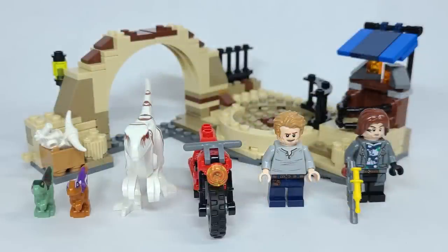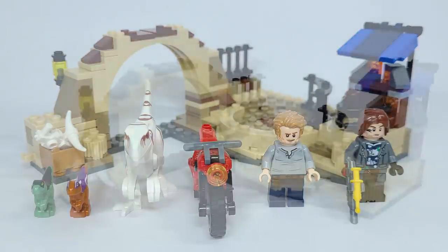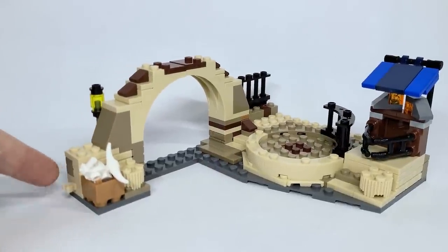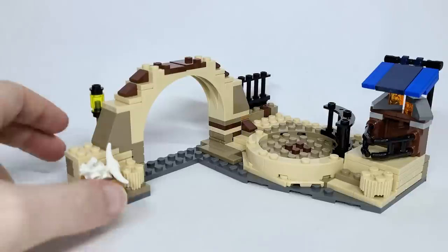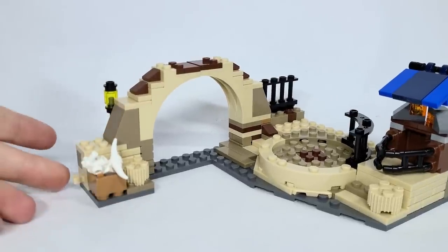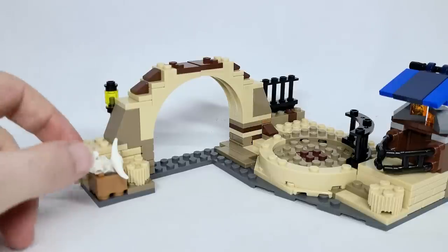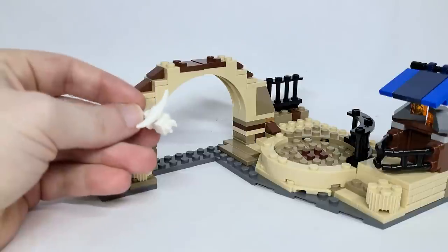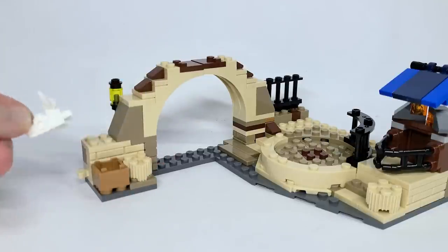Set number 76945, the Atrociraptor Dinosaur Bike Chase. It has 169 pieces, retailing for $19.99 USD or $24.99 Canadian. I'm really excited to take a look at this — it's a small set with a couple of different play features. Here's the main build. It connects to another building, and I really like that. I love when playsets can connect across different sets in the wave. You can see with this little hand part to actually attach. This little skull here is interesting — it's also able to be attached to something in that other set.